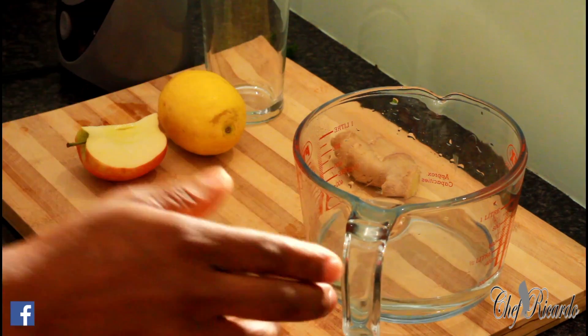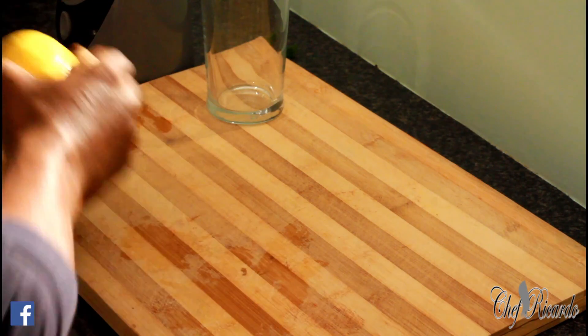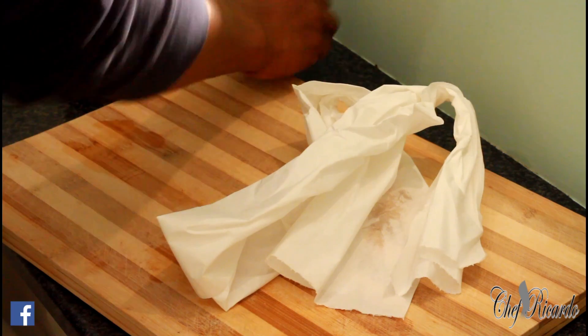Some more water. I'm going to blend it for about four to five minutes. Hopefully you guys will like this one — it's a really good recipe. I know you guys will love it.